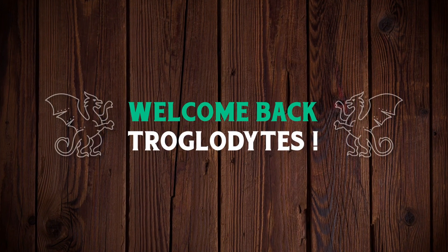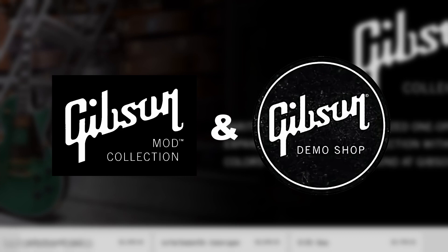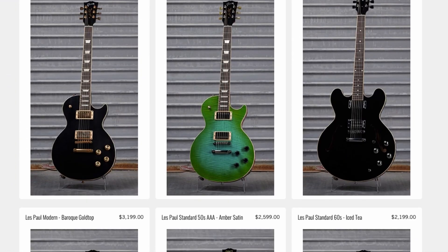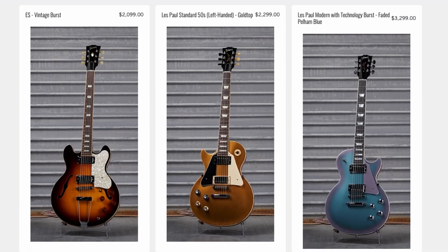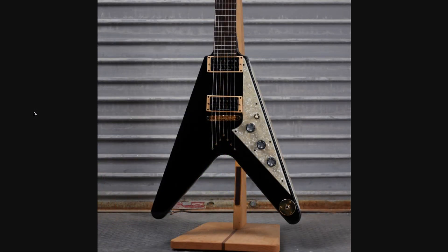Welcome back troglodytes to your daily dose of guitar information — the Troglies Guitar Show. Time for that weekly mod collection demo shop update. This week I'm sorry guys, I was 30 minutes late to the party so I tried to dig up as much as I could that was interesting.